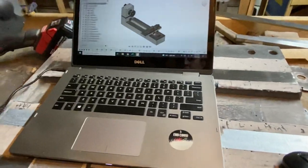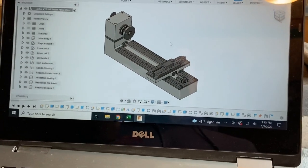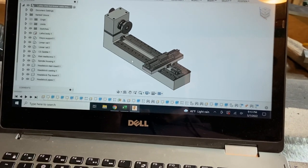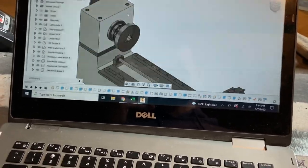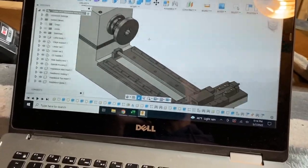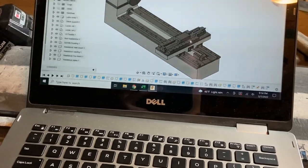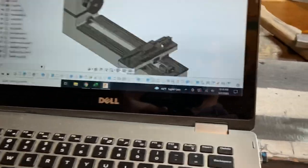So this is the lathe project. Right here is my CAD file — it's not completely updated — but basically it's an epoxy granite lathe. You've got the main body casting and then a secondary headstock casting. Within that, the whole spindle assembly is embedded in the headstock, and then linear rails for the main ways and for the cross slide. The toolpost and tailstock aren't really modeled, but that's okay.